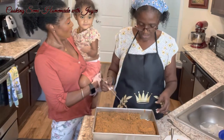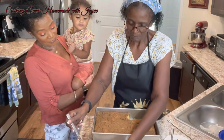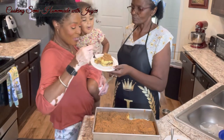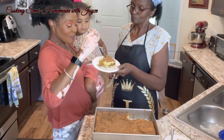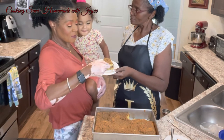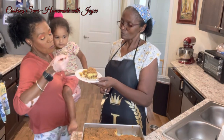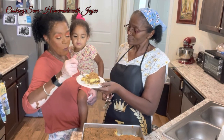My sister and my great niece are here to try the cake. It looks pretty! It's very moist — I can tell by the way it's sticking to the fork. It's good, I like it. This would be good with coffee for real.